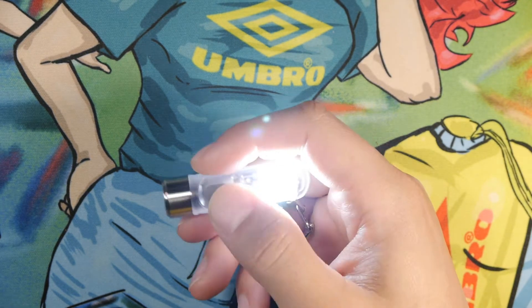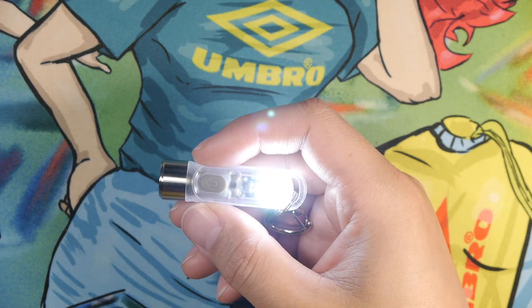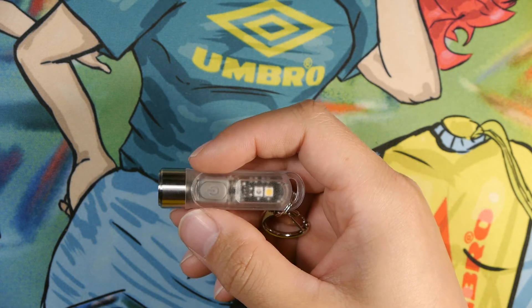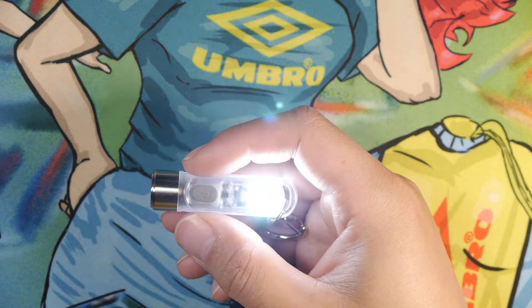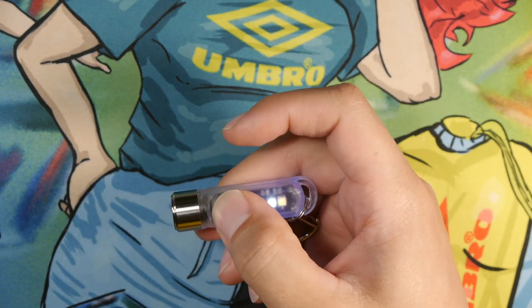To cycle through, you push once. We have the high CRI at about 1 hour and 30 minutes for 22 lumens. Then we have the flash, which is also 22 lumens, but it runs for a little bit less than 20 hours. Then to cycle back through, you simply push again, and to turn off, we hold it down.